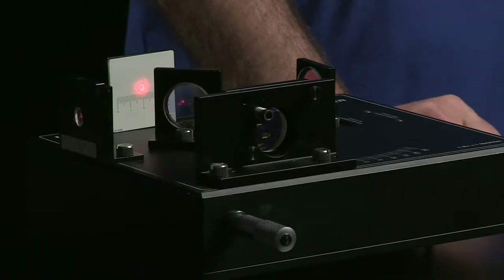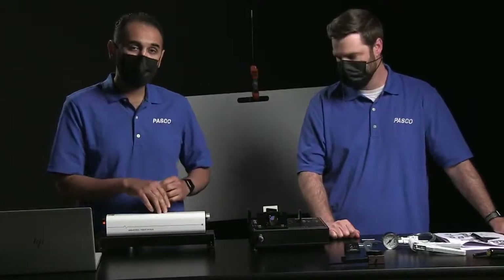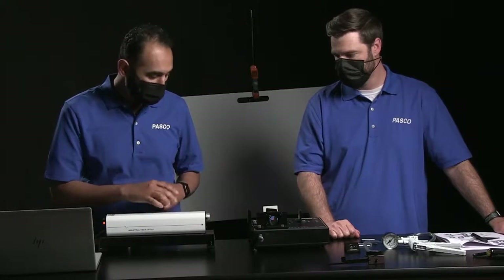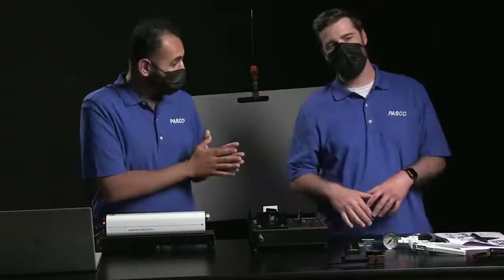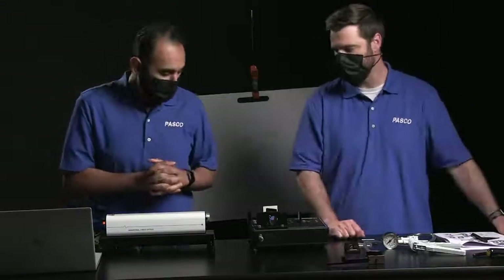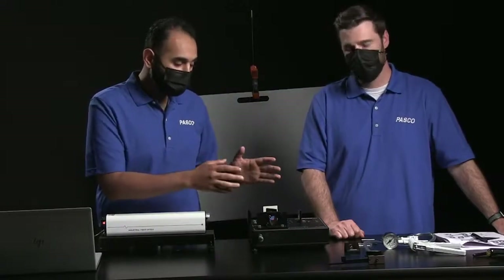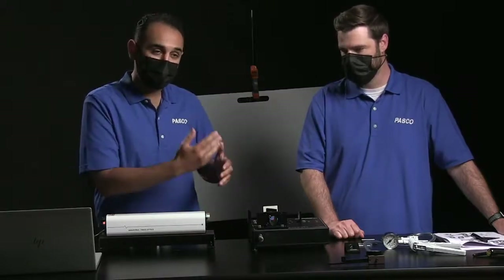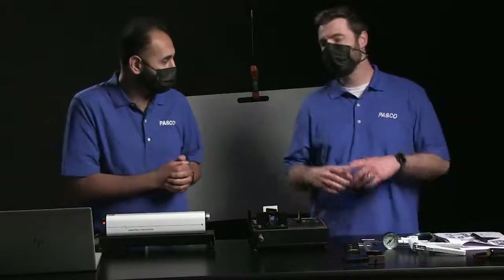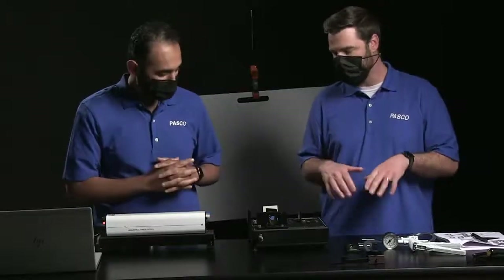What we're doing here is taking a look at the wavelength of a laser - we have a helium neon laser here. We want to experimentally determine the wavelength of the light source. An interferometer is a device that lets us look at one light source and create two beams so that we can compare them. The idea is: can we get them out of phase? And if they're out of phase, we're going to see interference.